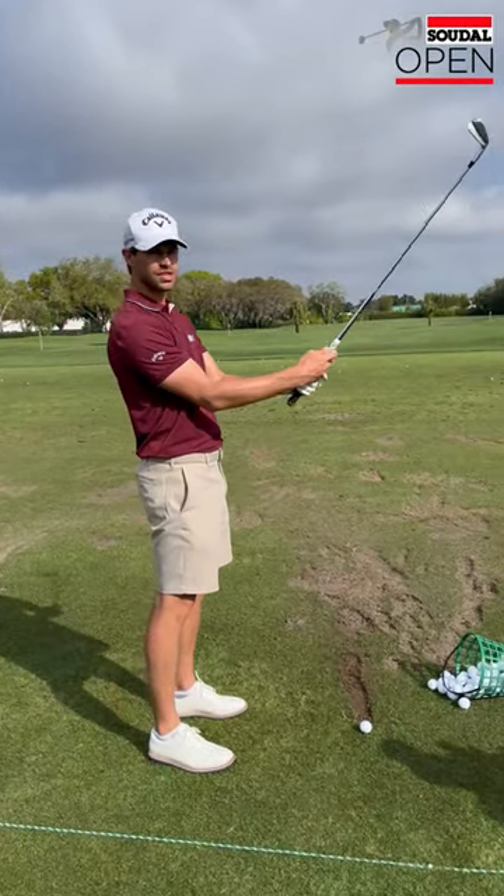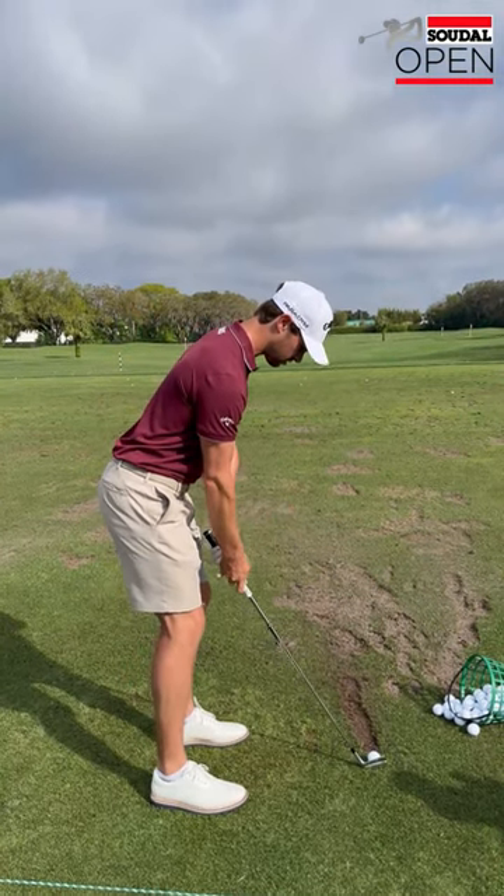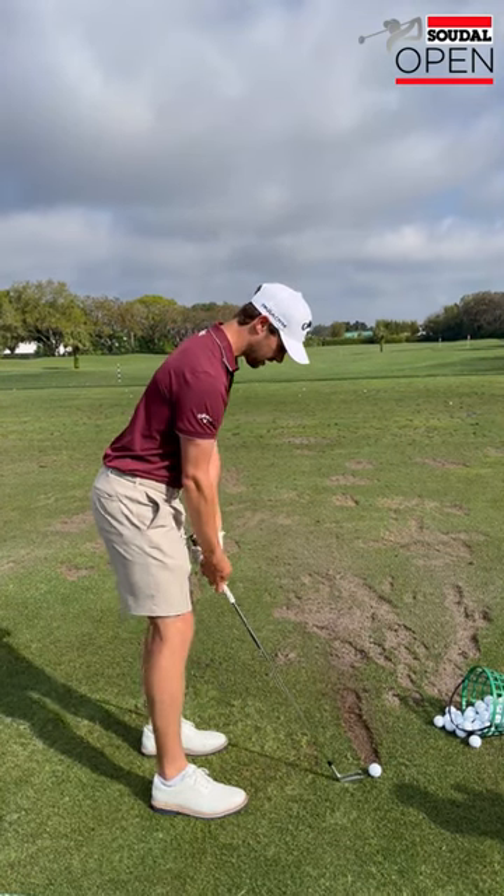Grip it 2 centimeters closer. Go a little bit further back and the left foot 2 centimeters further back — just like that.